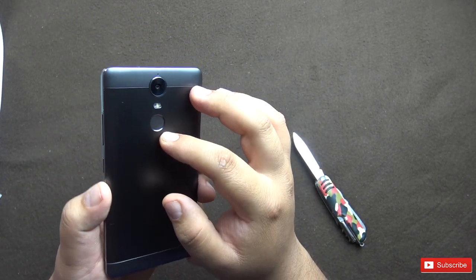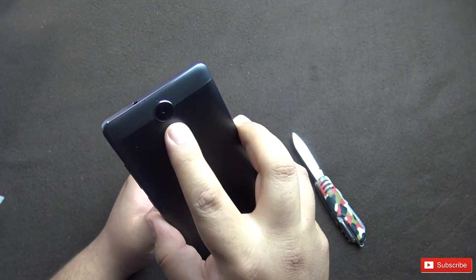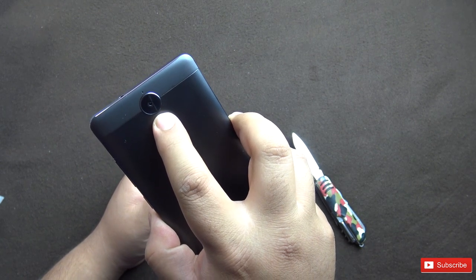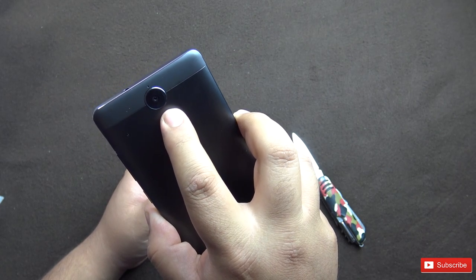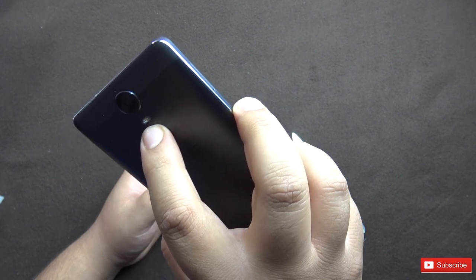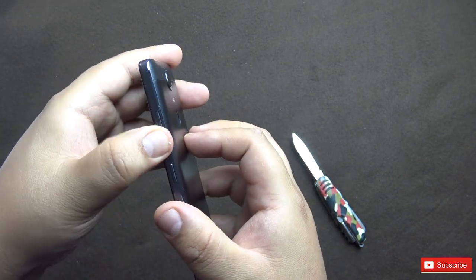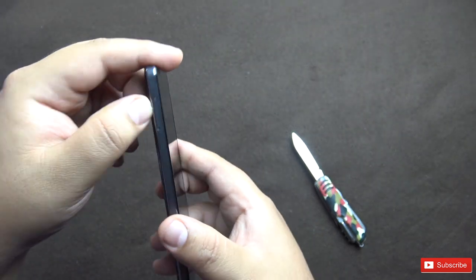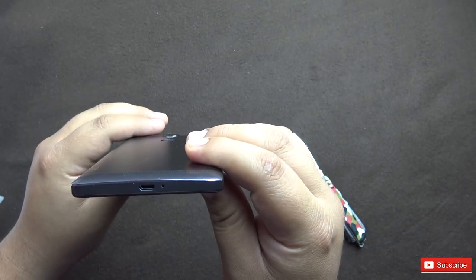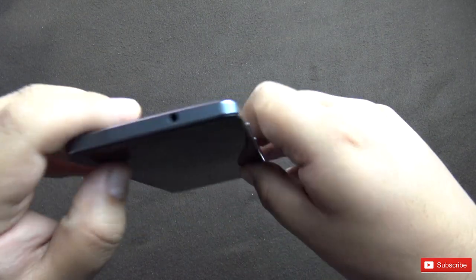You have the fingerprint scanner on the back, the Vibe branding, and a 13 megapixel camera with phase detection autofocus — it's a Samsung sensor, 1/3 inch, with 1.12 micrometer pixel size. There is a single tone flash. The volume rocker, power button, and SIM tray are on the side. On the bottom is a microphone and micro USB port, and on the top a 3.5mm headphone jack.